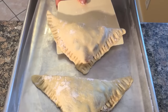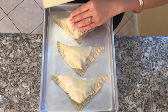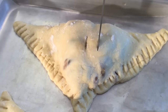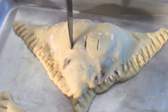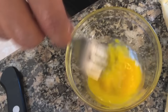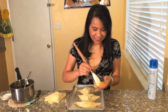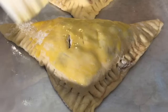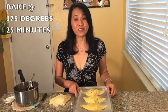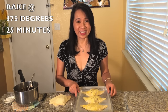Now place the turnovers on the baking sheet. Using a knife, place a small hole on the top of the turnovers. Mix the water with the egg yolk for the egg wash. Now add a little egg wash. Bake the pear turnovers at 375 degrees for 25 minutes.